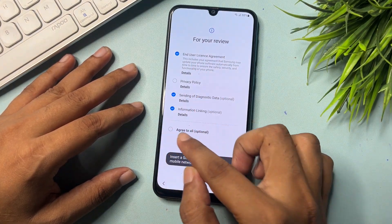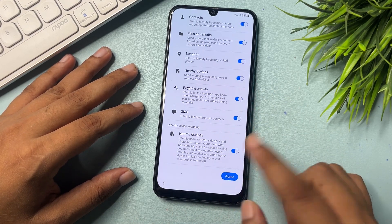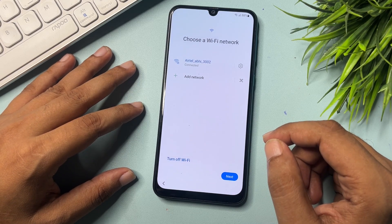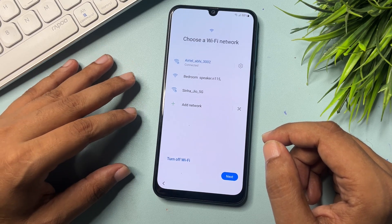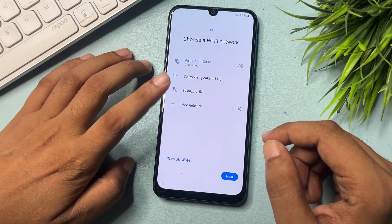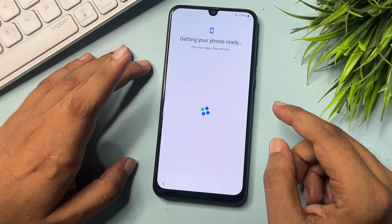You will have to check all these options and go to Agree. After that, again you will have to click on Agree. One important thing: when you use this method, you will have to connect your phone to a Wi-Fi network — this is mandatory. After your phone is connected to the Wi-Fi network, you will have to click on the Next option.